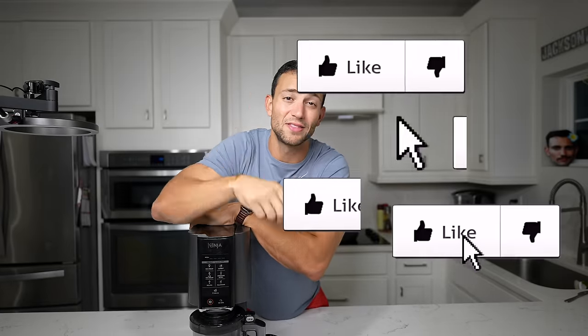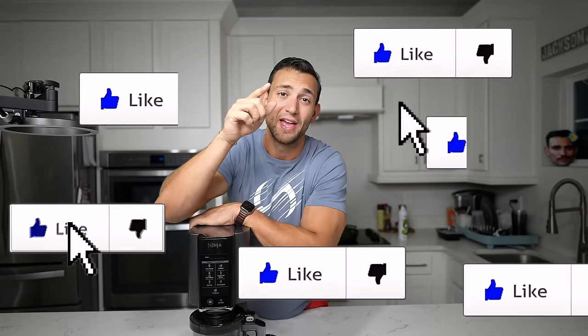Do me a favor right now — press that thumbs up button down below and get it out of the way, and let's get into these recipes.